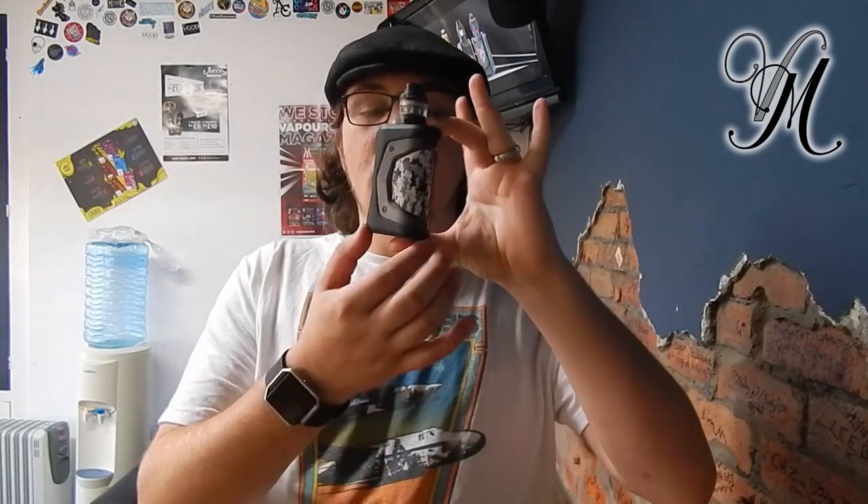So my thoughts and opinions at first glance: obviously you can tell this is just the Aegis kit, and if I hold it this way you'd probably think it's just the regular Aegis kit. But it's not, because it's got that massive screen on the other side. At first glance I thought the screen was a bit pointless, but it's huge and it's great. Kev did bring up a point — Aegis is known for being shockproof and waterproof, but with a big screen you have to wonder whether it's still shockproof, because screens aren't often that durable.